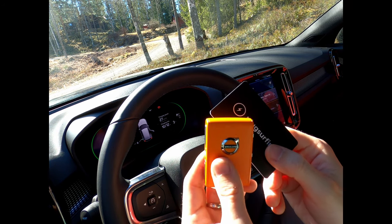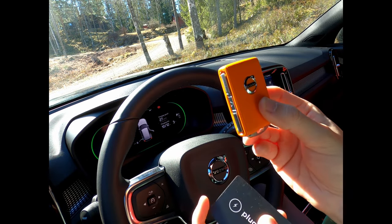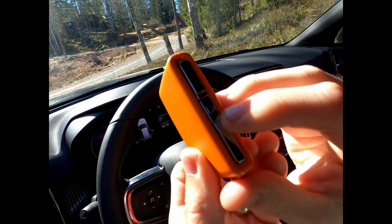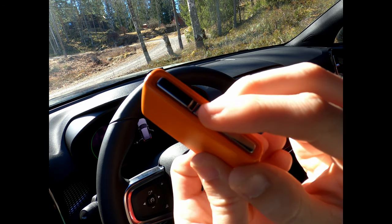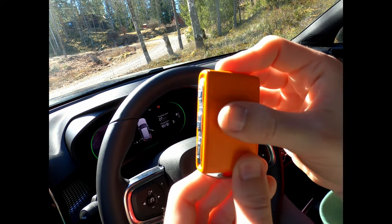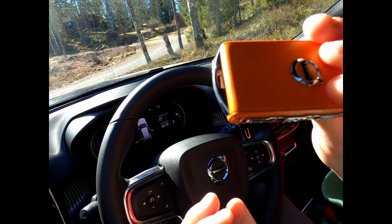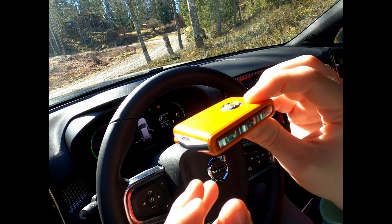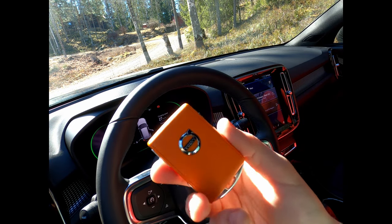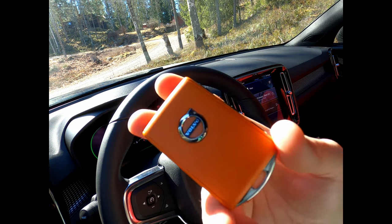I have a Care by Volvo subscription so I got an orange key and a black key. It has three buttons on one side and a warning button on the other. It's in plastic, very similar to the Polestar key. I've taken the orange one because I think it looks better. This orange key you can actually limit in terms of speed and volume, so it's like a teenager key if you want to do that.